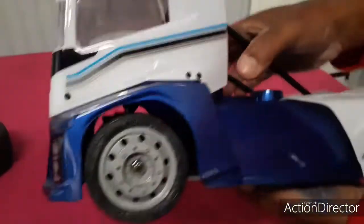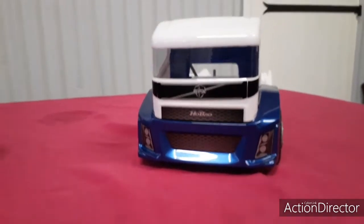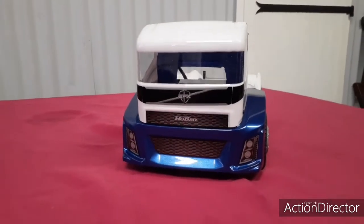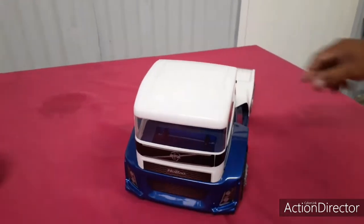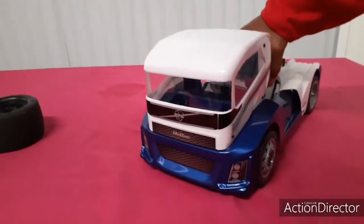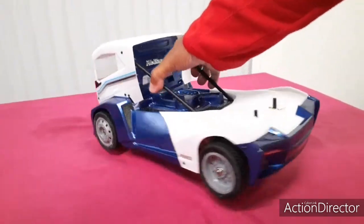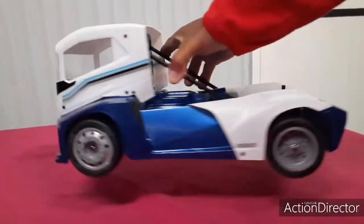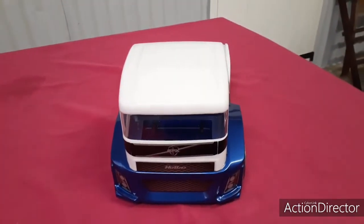Voilà les amis, petit travail fini — semi-truck EPX, combo Dynamite 130 amp, 3800kV, pignon de 15. Magnifique petit truc. Voilà les amis, il ne reste plus qu'à l'essayer, et je vous dis ça pour une autre vidéo — yep!